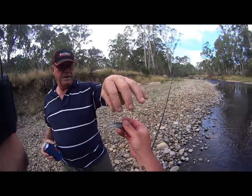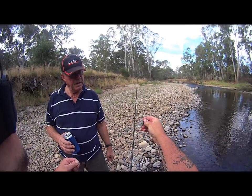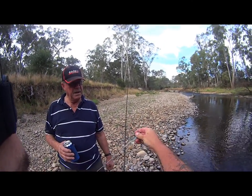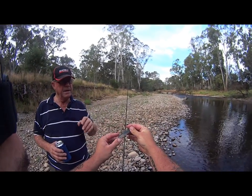I'll show you why he didn't. These Z-mans are a different sort of plastic — they stretch. They're not like other plastics where the tail snaps off. And that's why I use these on Murray cod, because they're so tough.